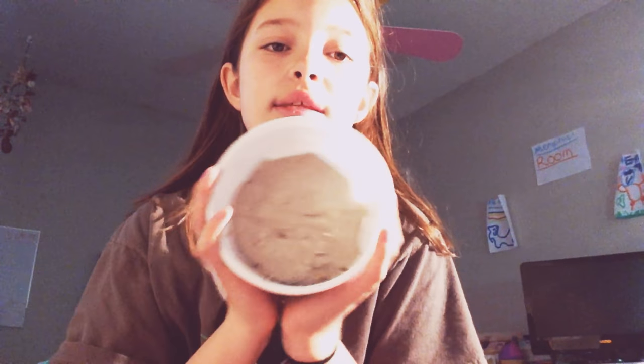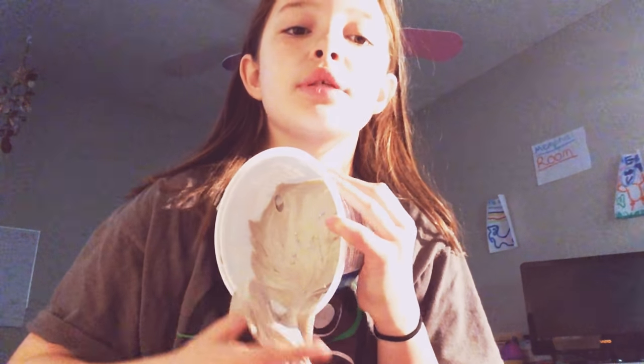Hey guys, welcome back to Memphis. This is slime, right there. I just made this slime in this container. If you want to go check out how I made this slime, it is in the description box down below. Go check it out. I just made this slime.